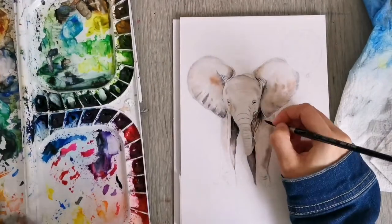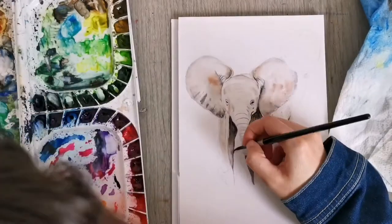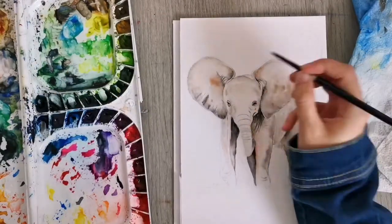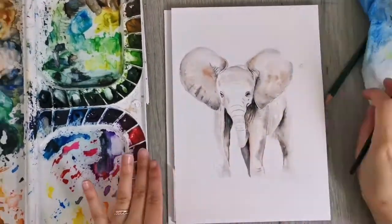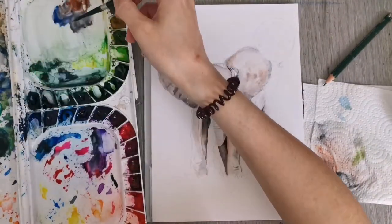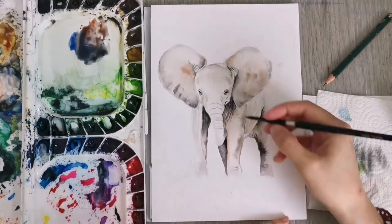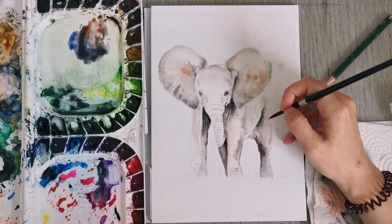It's important, if you want to preserve a crisp edge when doing detail work or working next to an area you've already painted, to wait for whatever is beside or underneath what you're drawing now to dry, so you don't have any unwanted bleeding. I'm just really taking my time here, always adding more detail and more layers of washes, building up the texture and the colors as I go. You can see a decent amount of contrast from the shadow areas and creases of the elephant against the relatively light skin that is hit by light.